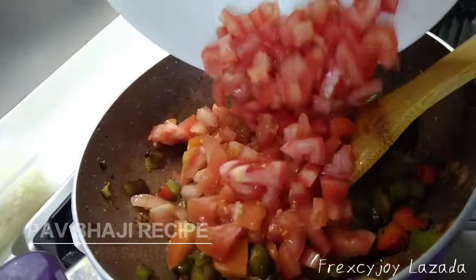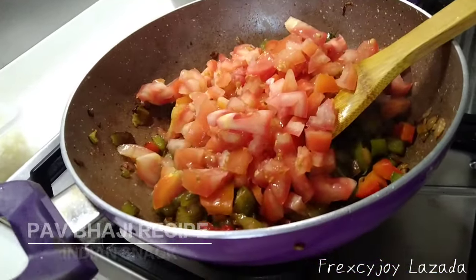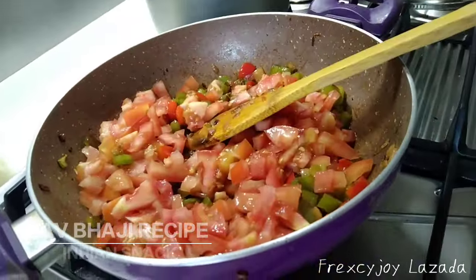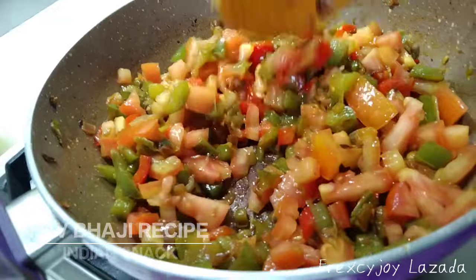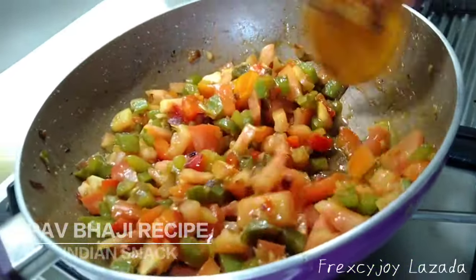Here we go — tomato time! This is the time of tomato. Stir, stir, stir until also fully cooked. This is very long time to cook, but it's okay. I just continue on cooking, no worries.